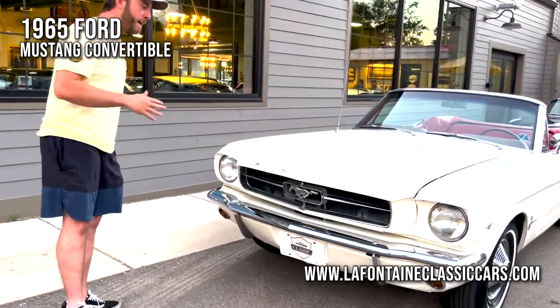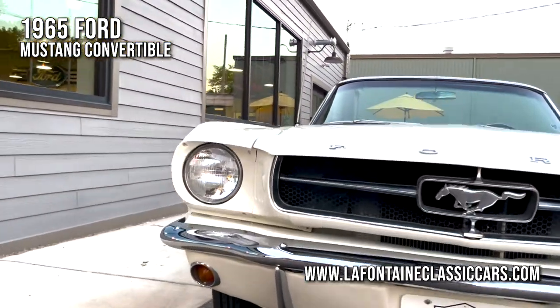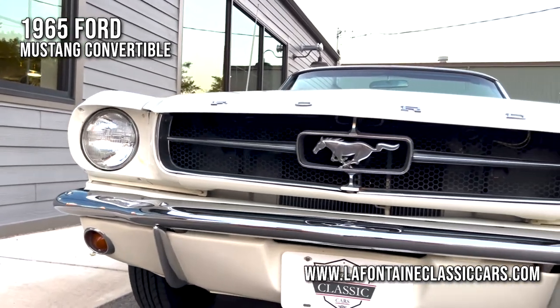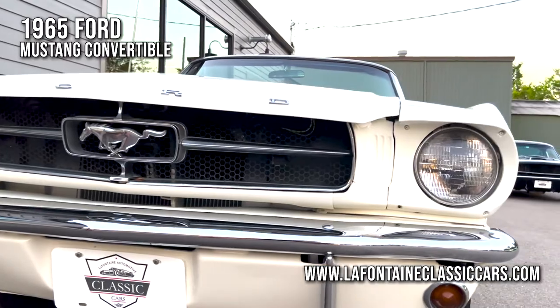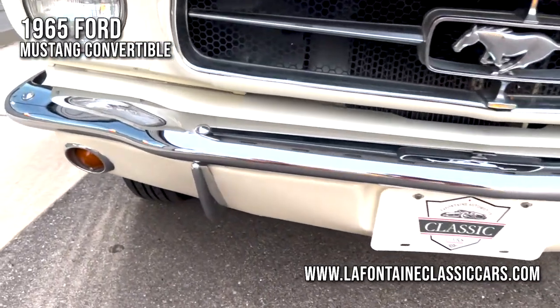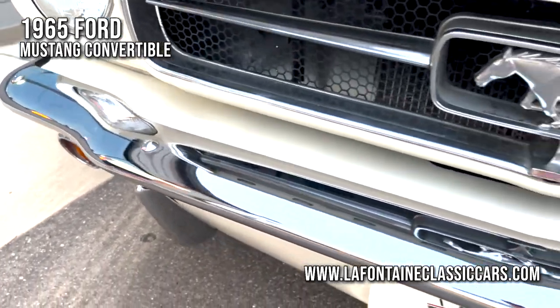Starting out right up front, I'm going to show you the fit and finish on all these panels, the lenses, the clarity in this chrome. It's a very, very nice car. Nothing up here looks out of place. Everything's very straight. I like the fitment all over the place. Sharp car.